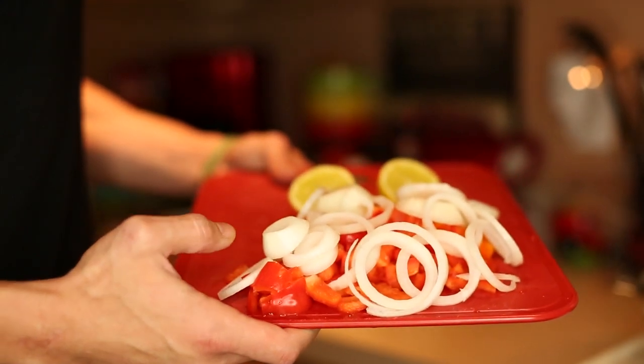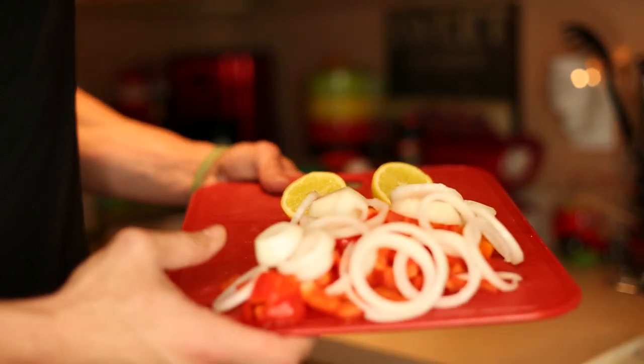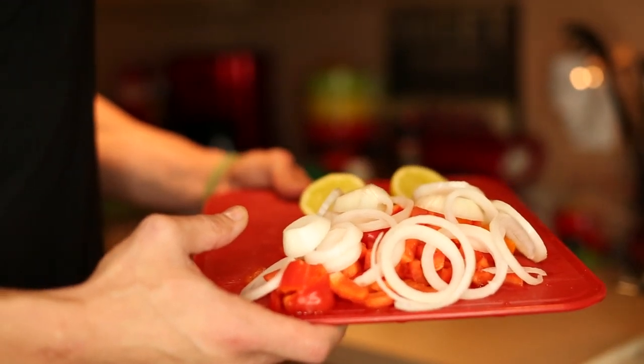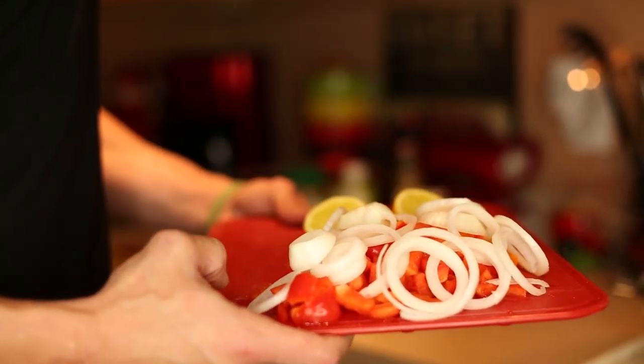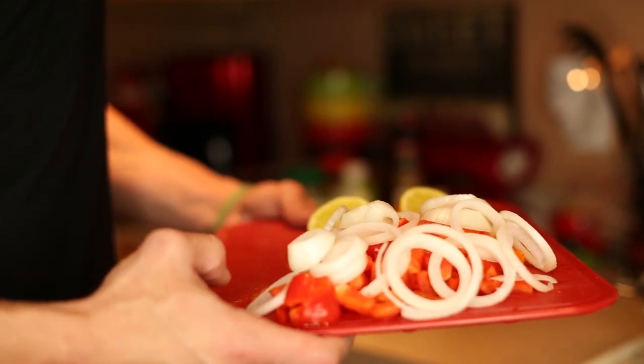I have some chopped up red and orange pepper here, with some onion and some lemon. What I'm going to be doing is baking my salmon. I already have my oven set to 350 degrees Fahrenheit and it's been preheating for about 10 minutes. I'm going to make basically a bed of vegetables and throw those fillets of salmon over the top.